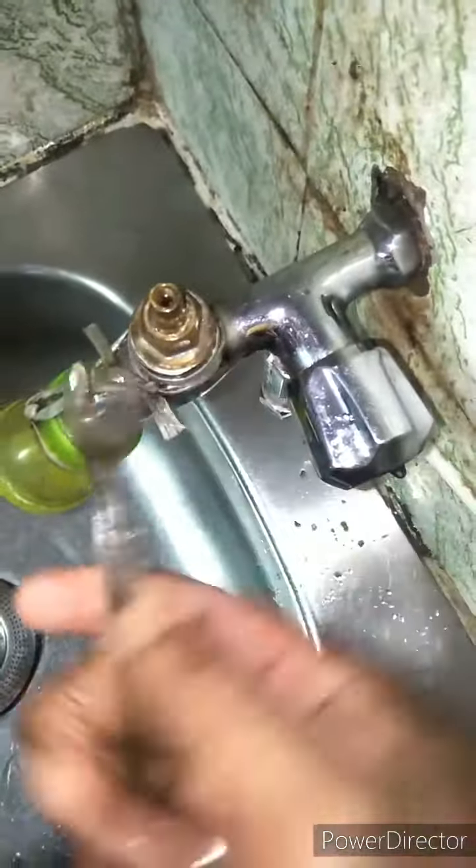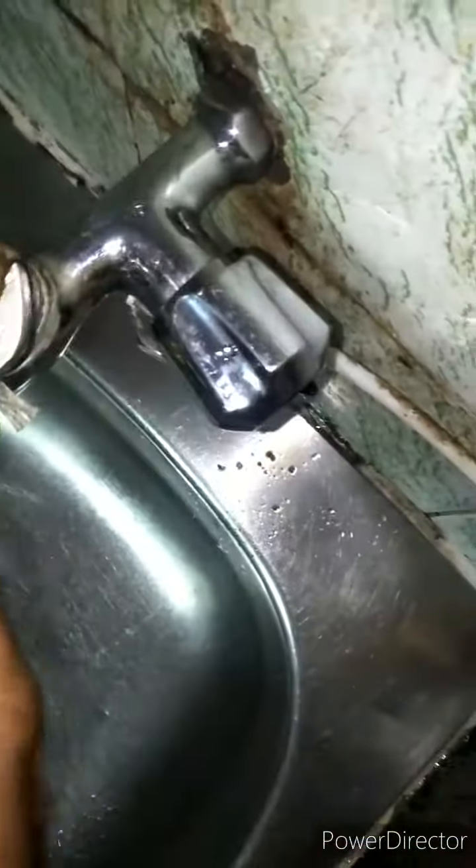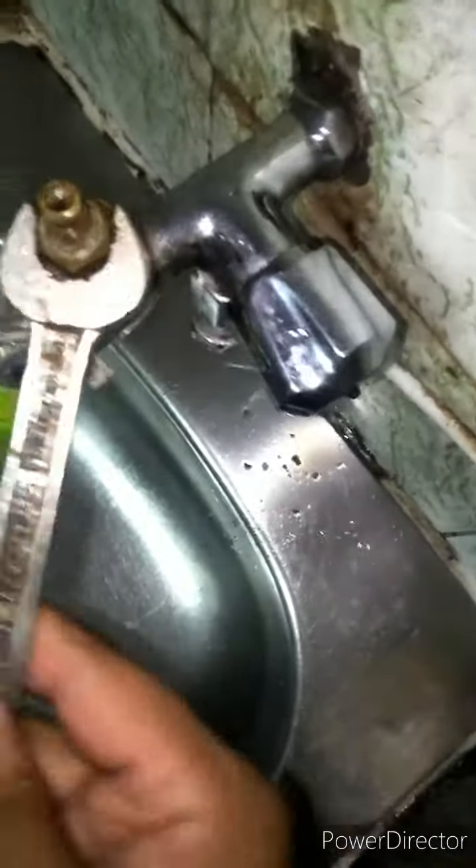After removing that cap, use a spanner to remove the inner part as well. Inside there is a small black washer — you can see it. That black washer is likely damaged, which is why the tap is leaking.